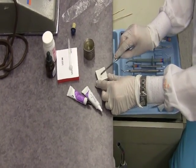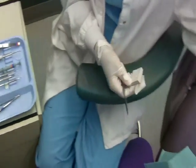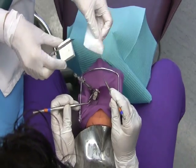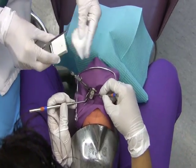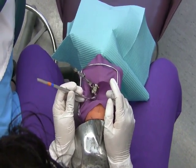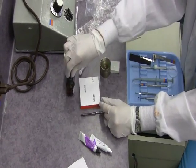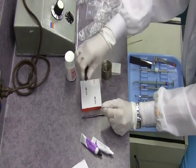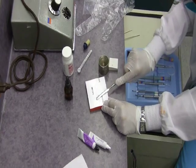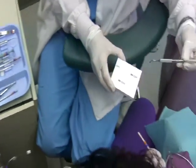So, I'm going to pretend that I'm mixing. I pass the Dycal applicator. Hold this near. Very good. Now, I'm going to mix the base. In this case, we're going to use IRM. One scoop of the powder, one drop of the liquid — I'm just pretending. Then, I'm going to mix the IRM. It has a good consistency. Then, I'm going to pass the IRM to the operator with the amalgam condenser.